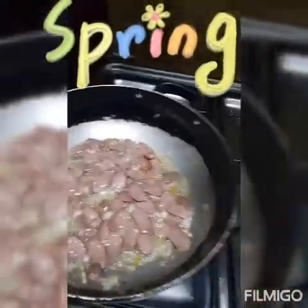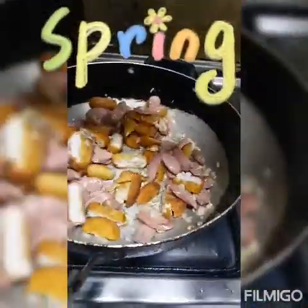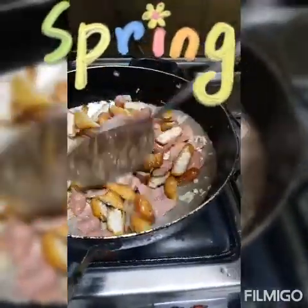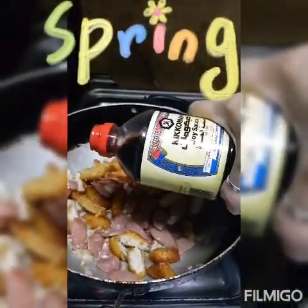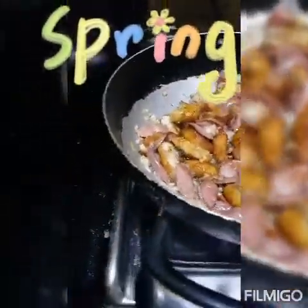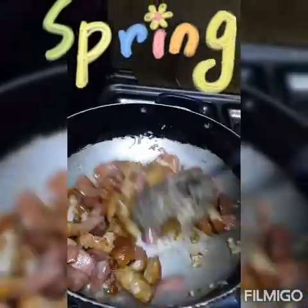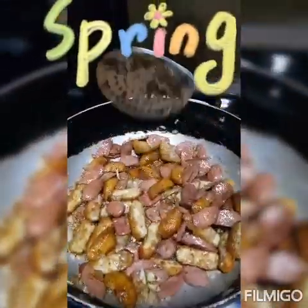Nakita nyo na yung kulay niya? So lalagay ko na ang nuggets. Mix lang ng konti. Pagkatapos, lagyan ko ng toyo. Lalagay ko na ang toyo. Natin na ang toyo para malasa — spread lang, paipot. Para kumapit yung lasa niya.